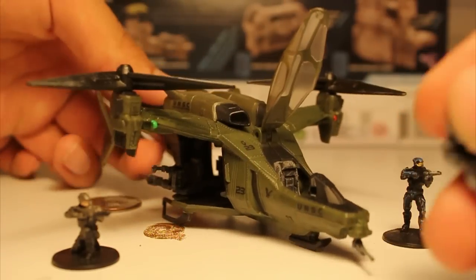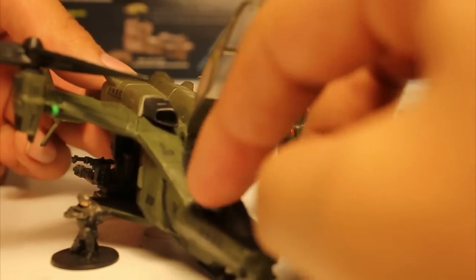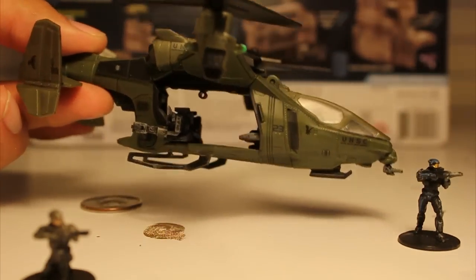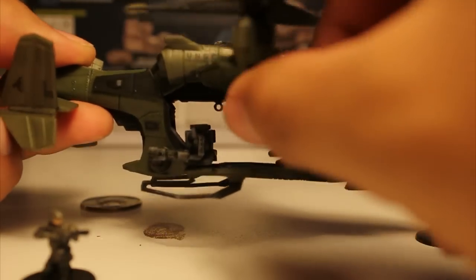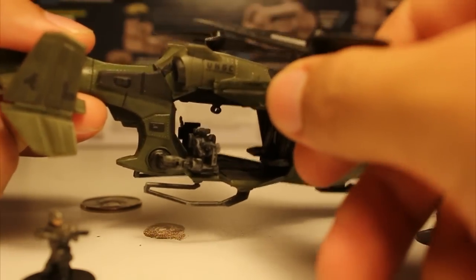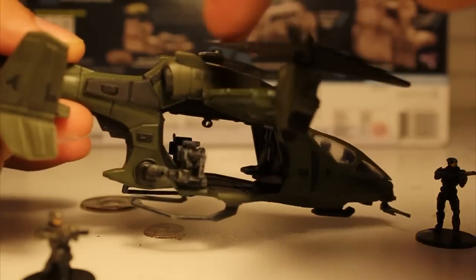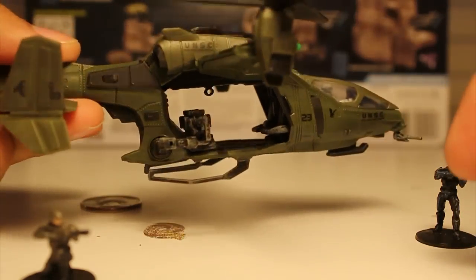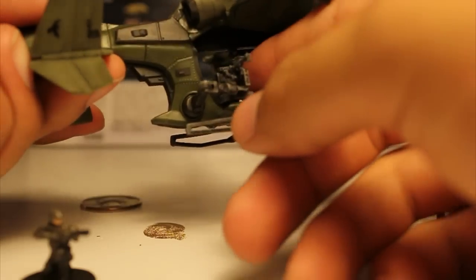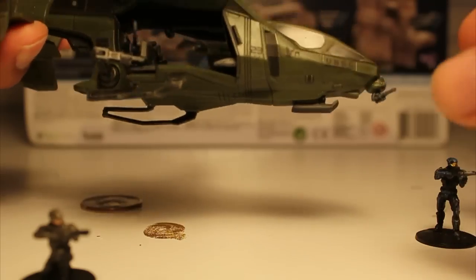It actually has a seat, so you can put the pilot into it and close the top, and voila, you have a functioning Falcon. One of the neat features are the fact that you can adjust the tilt rotors. They spin slightly, though they're very snug, so they don't spin loosely — you can't blow on them and make it seem like you're flying. They also have movable seat guns, though nothing seems to fit in them. It also has a little chin gun and an opening cockpit.